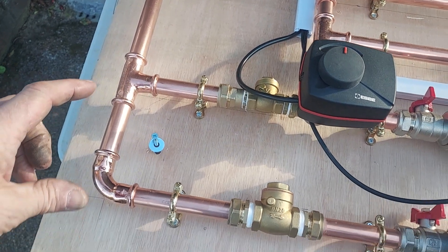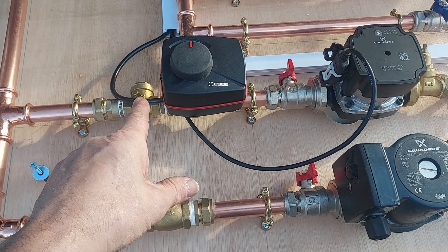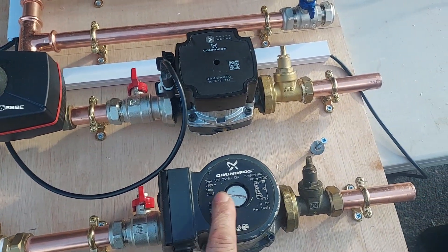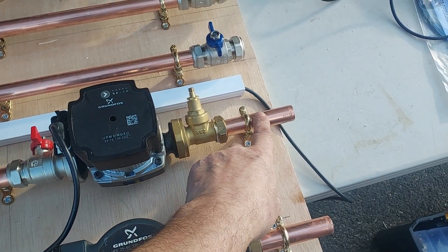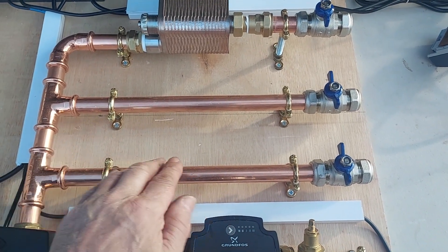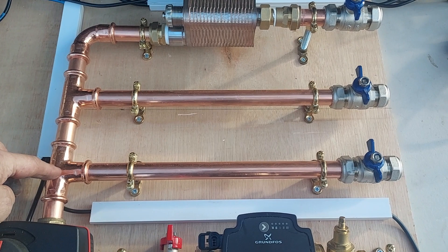Where we T off to the two circuits — we've got the feed into the mixed circuit, a return valve and a non-return valve, and we've got the unmixed circuit here. So this will be the flow to my radiator circuit, this will be the flow to my underfloor, and this will be the return from the underfloor.